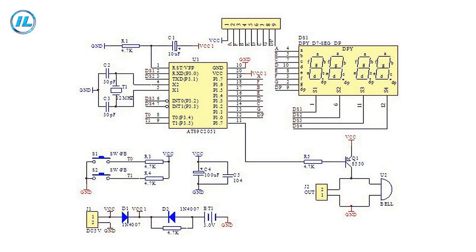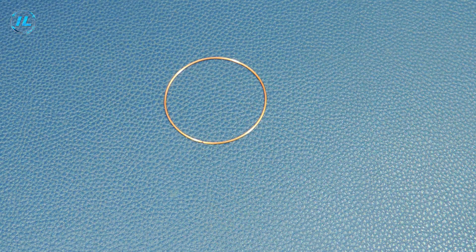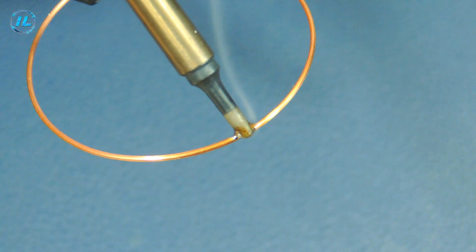The schematic diagram of the watch looks like this. I will post it in the Telegram channel and if desired you can download it. First, I will make the base of a future watch out of copper wire.